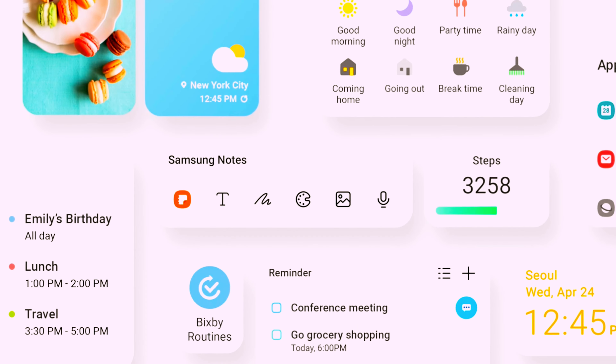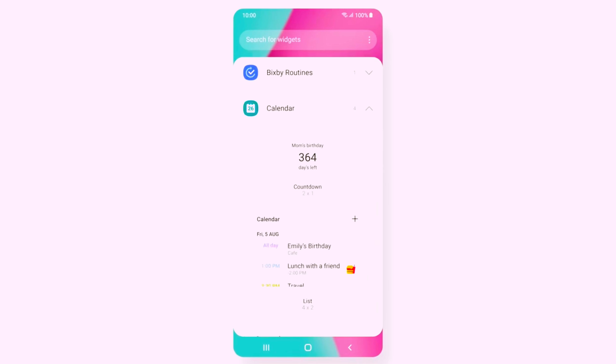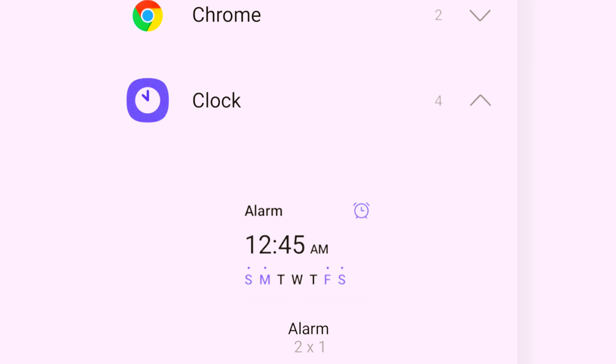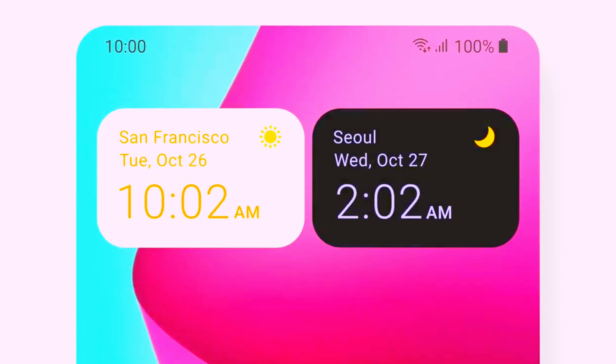The widgets in One UI 4 got a major upgrade as well, like that personalized widget recommendation. Scroll through your widget list and quickly add favorites to your home screen, like the clock app. Check the time in different cities at a glance. Dark color and moon icon — guess it's nighttime in San Francisco.